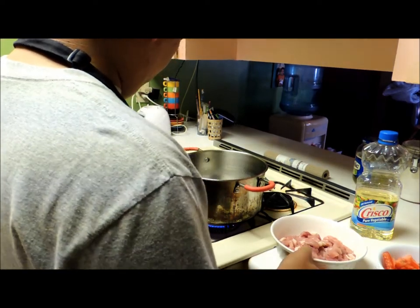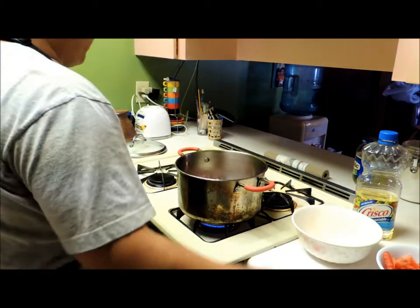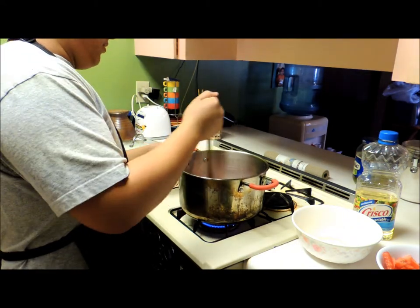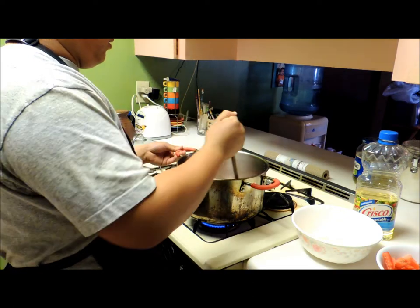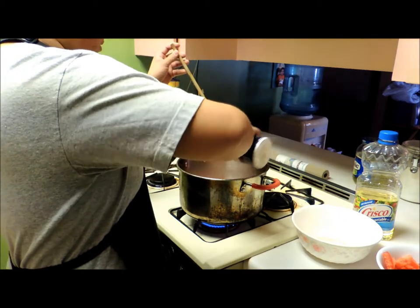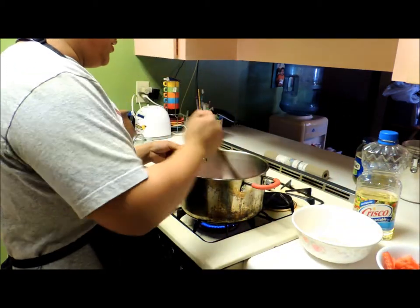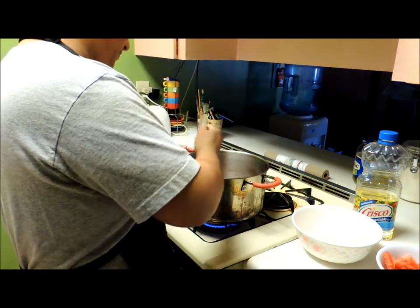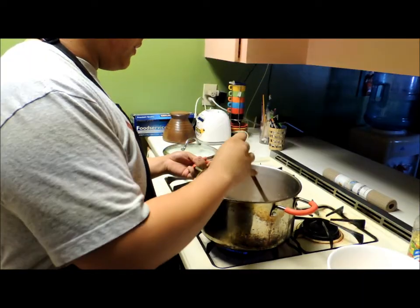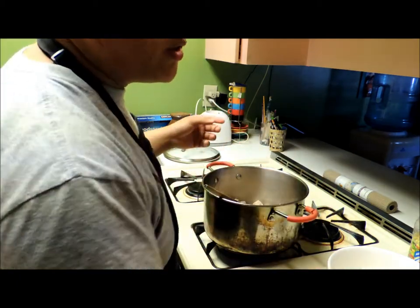I am going to get this. This is an easy way to put it in. I'll put it in the oil. Then put it in the oil. Let's cook the pan. We'll mix it on and we'll mix it together.